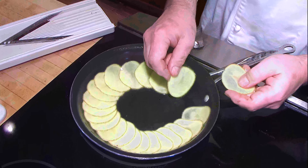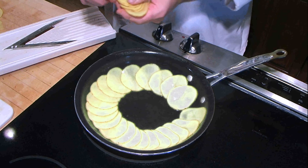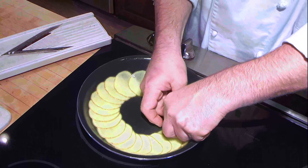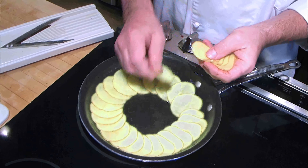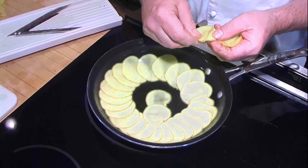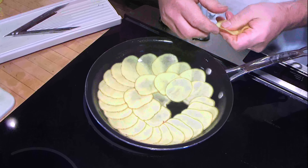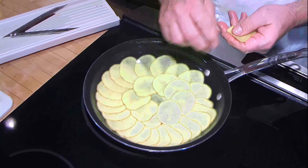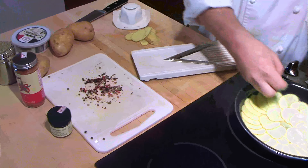I like to use Yukon gold potatoes, but you can use red potatoes or even Idaho's — they'll all work. I think the Yukon golds are a little bit sweeter and they have a nice yellow color to them, which adds to it a little bit. There we have one layer.